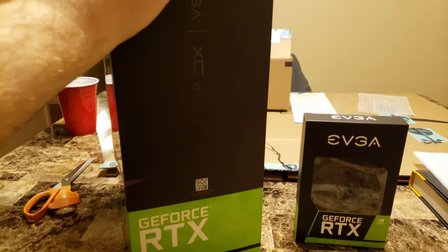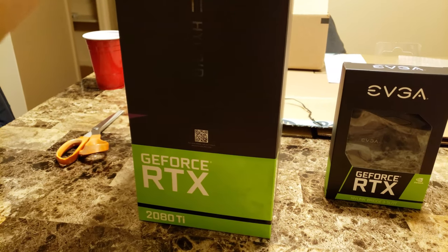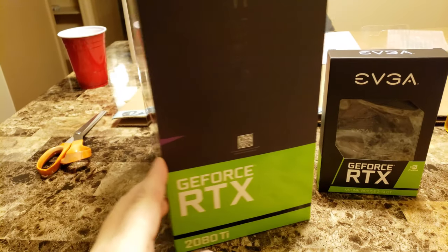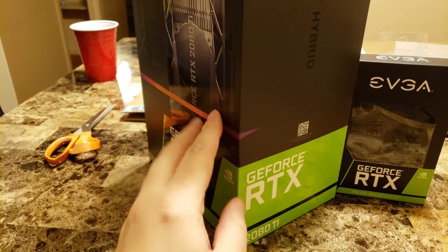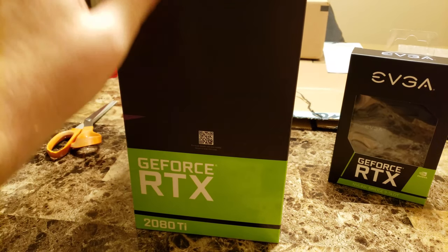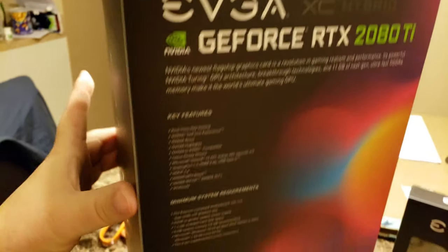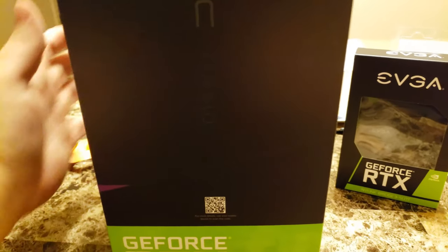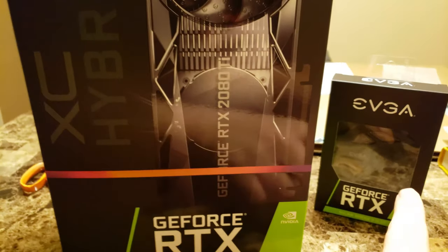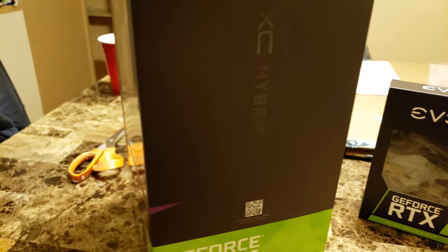The first thing I'm noticing about this box compared to some of the other 2080 Ti's I've opened before is the other ones are kind of split at this point, but this one they just made a picture of it — you can't actually open the box there. It actually just opens at the top and the box is kind of fatter. The other ones are kind of wider and I think it's because this one has the water cooler in it.